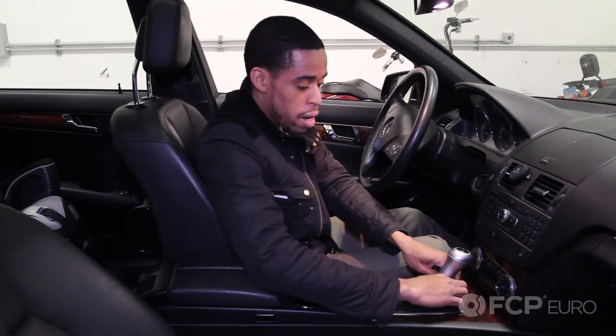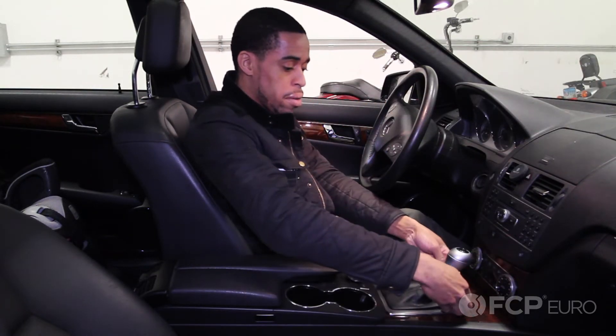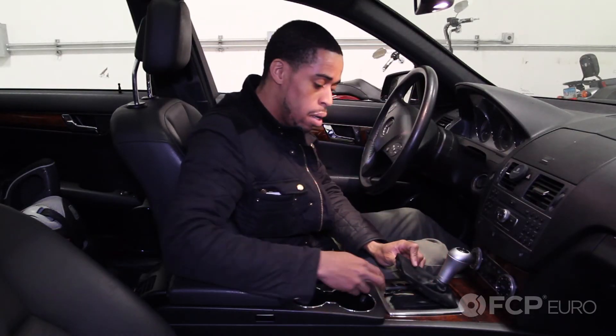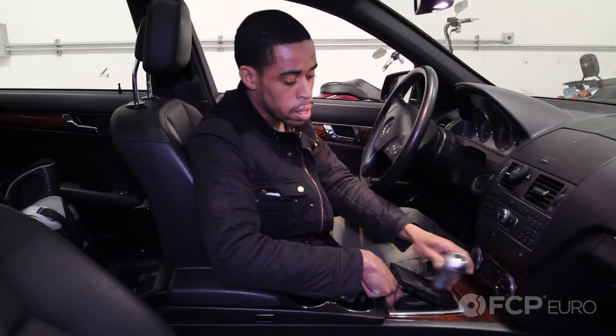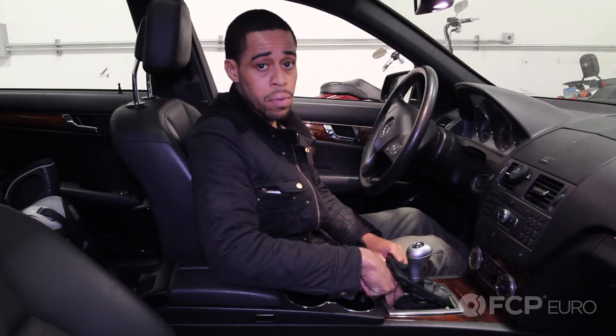What you're going to do is just pry the front leather and kind of work your way around. There's a little yellow button that you press, and then you can move the shift lever into neutral. Thanks for watching.